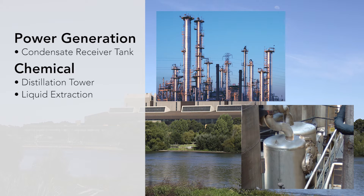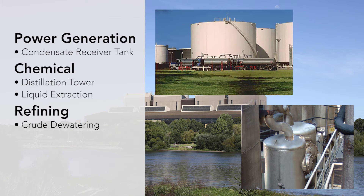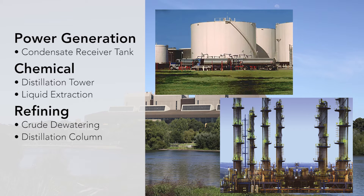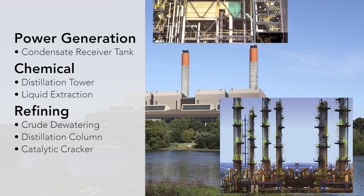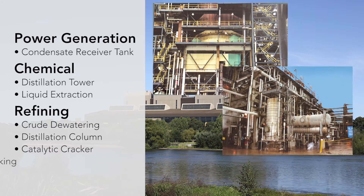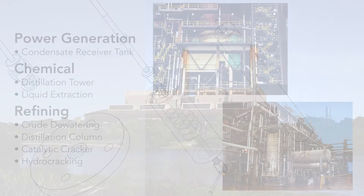Use the E3 Module Level to control process and storage chambers, bypass chambers, and sumps and pits. It provides accurate, reliable level measurement even in applications with varying dielectric, vapors, turbulence, foam, buildup, bubbling or boiling, and varying fill and empty rates.